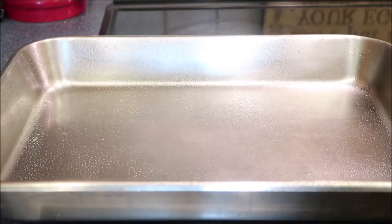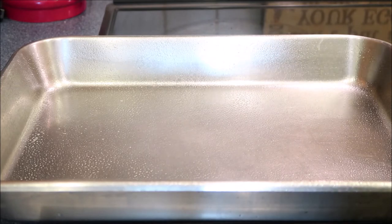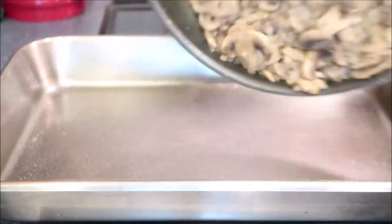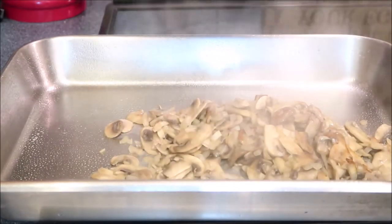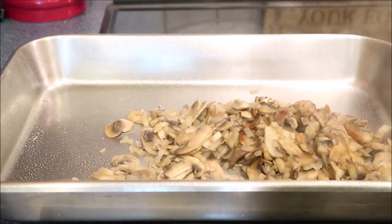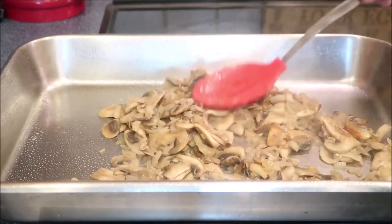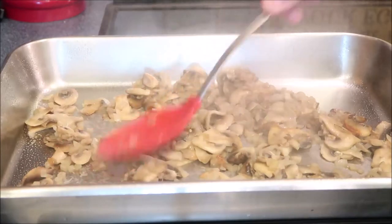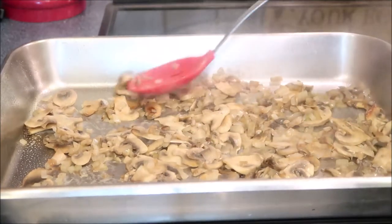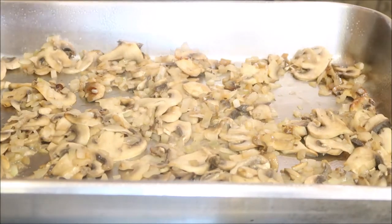I have a baking pan here, I sprayed it with some cooking spray to help prevent sticking on the sides. Our mushrooms and onions are cooked, now I'm gonna add them to the bottom of the pan. While I'm layering the steaks onto the mushrooms and onions, I'm gonna put my beef broth and packet of beef gravy into a pan just to bring it to a simmer, then add the steaks on top of the bed of mushrooms and onions.